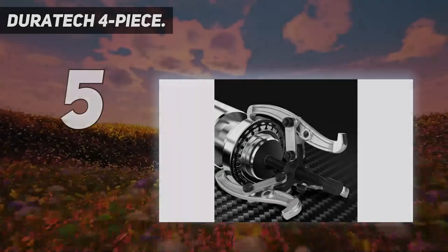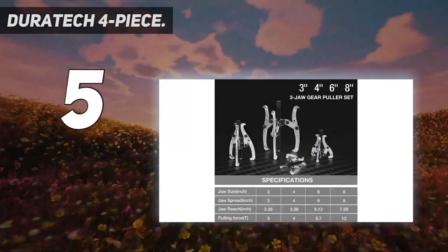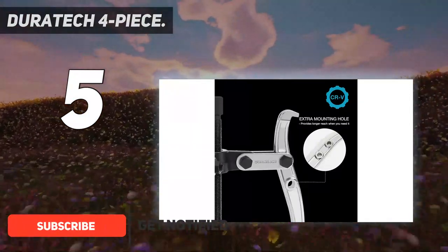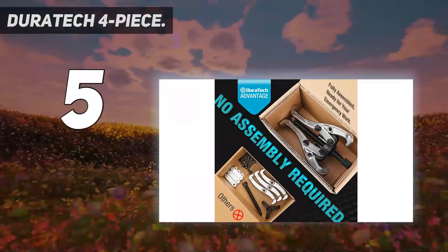Duratec 4-Piece. Drop-forged CRV steel jaws are heat-treated for extra strength and durability. This 3-jaw removal tool works with your wrench, ratchet, or spanner as a gear puller, sprocket puller, bearing puller, pulley puller, flywheel puller, and more.